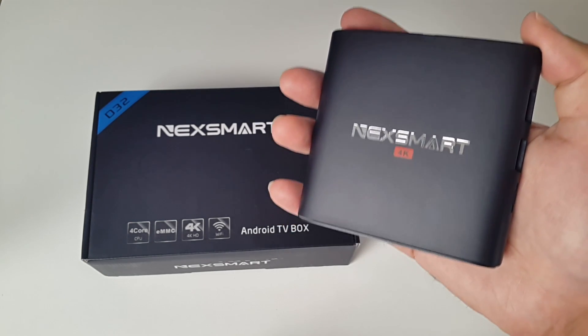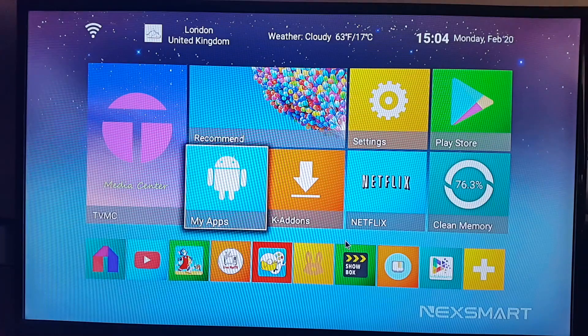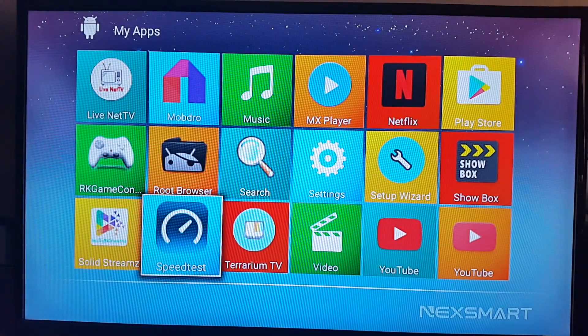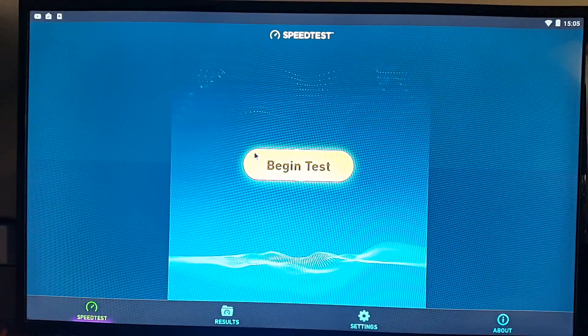So let's jump straight into the benchmark. This is the home screen for the Nexsmart D32. The first thing I'm going to do is a WiFi speed test, so let's open up the speed test software.